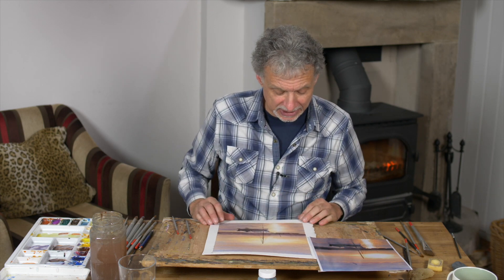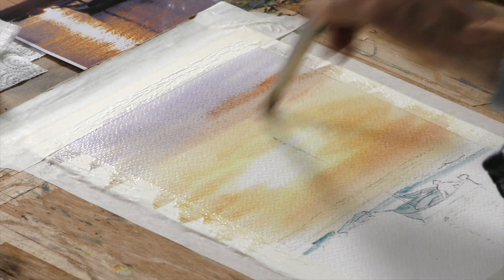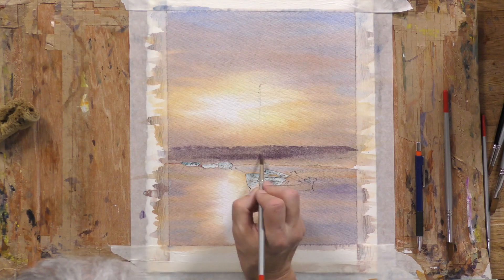I hesitate to call any of them easy, but it's certainly less involved and less detailed. So if you are new to watercolour, I think this is one of the ones on the site — there are probably half a dozen now — that are the good ones to try at first.